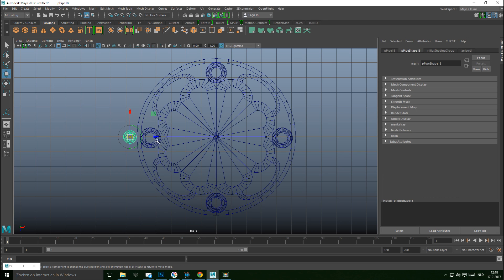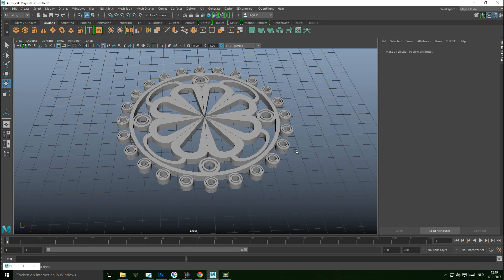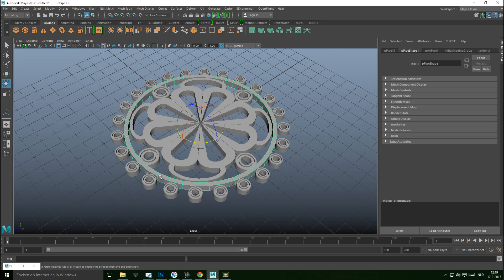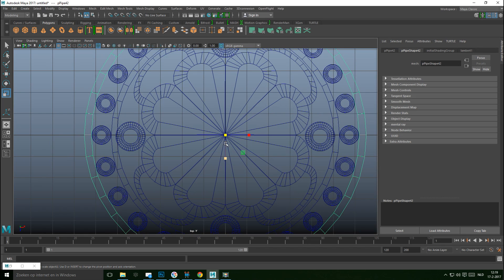Hit the Insert key, W to move the pivot point, hold X to snap to center, then hit Insert again. Ctrl+D to duplicate, E to rotate, hold J as we go — that's one. Then Shift+D to copy all the way around, and it pans out perfectly.